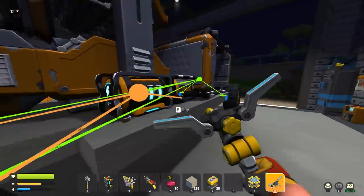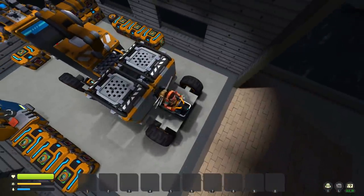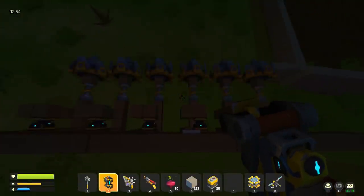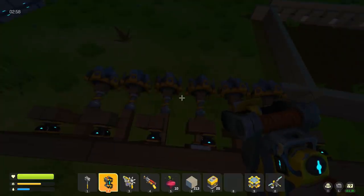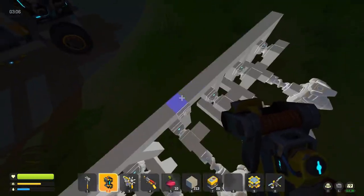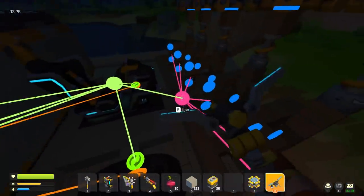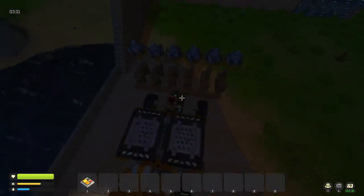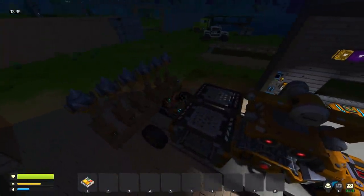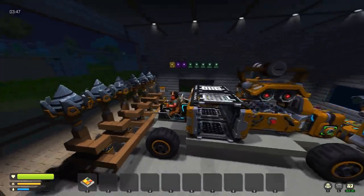We're going to attach the entire front assembly and put some drill bits on it. Turning — we can barely move, so we need to increase this. This vehicle does not have a perfect center at all. We'll just attach it — we can always make it look better later. We don't need these extra blocks. Now we've got our drills — if we back up, let's see how this lines up. It's starting to look like a combine, with a big back section and this weird assembly on the front. Holy cow, that is aggressive.